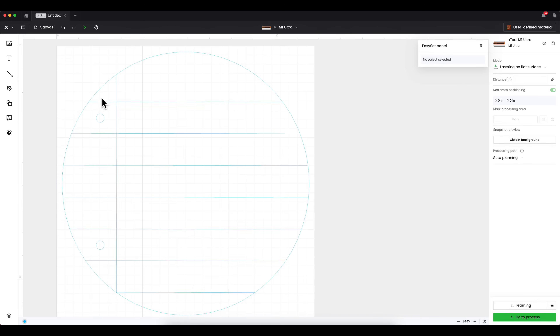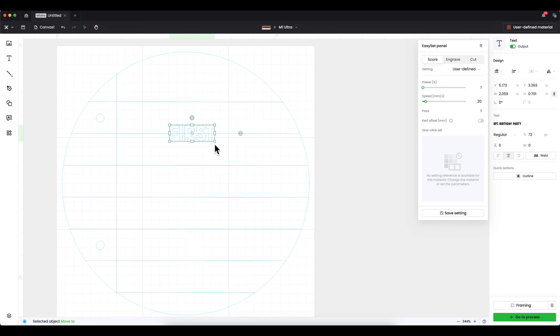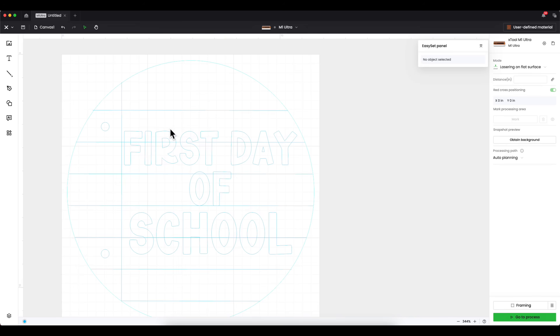Now I want to insert text. I'll click the T tool and click anywhere in my workspace. I'm going to create a first day of school sign with four lines, so I'll type 'First' on the first line, then choose my font. Once my font is selected, I'll click out and resize it. I'll copy and paste that line, type 'Day', then 'Of', then 'School'. Don't resize each one separately — size the first and keep the others consistent. Readjust the lines to fit your needs.